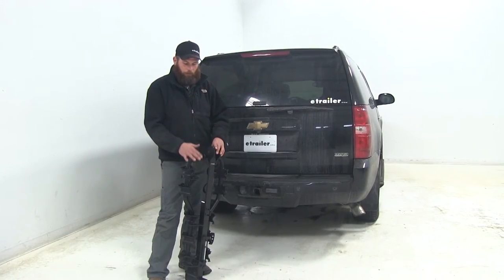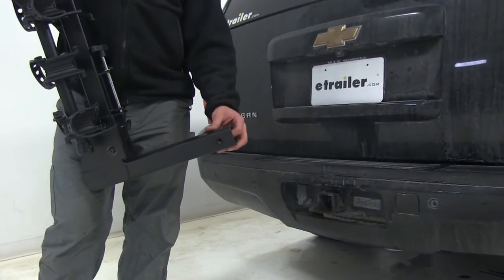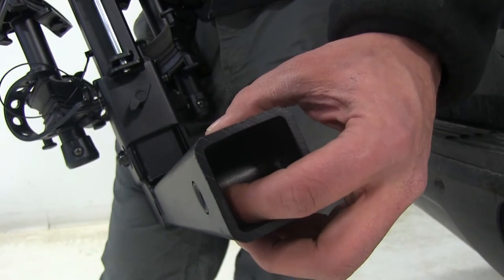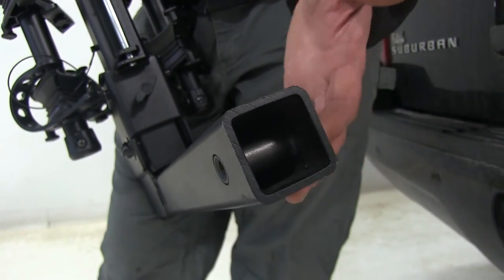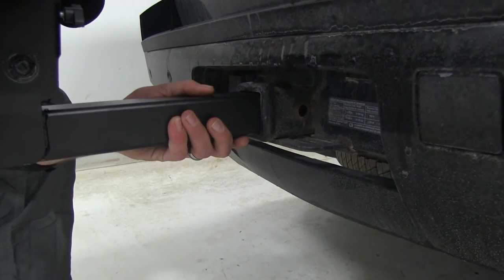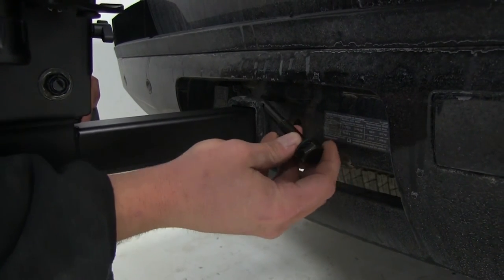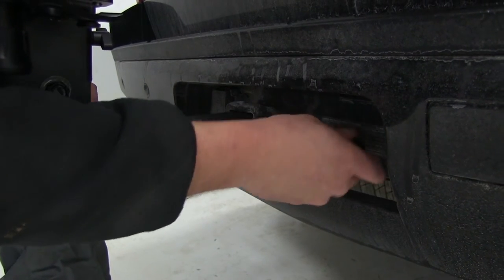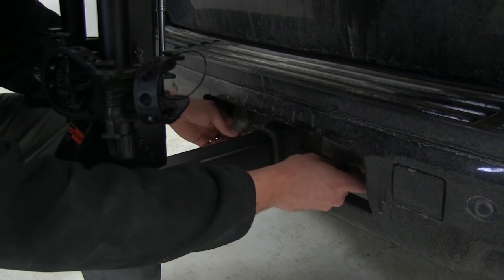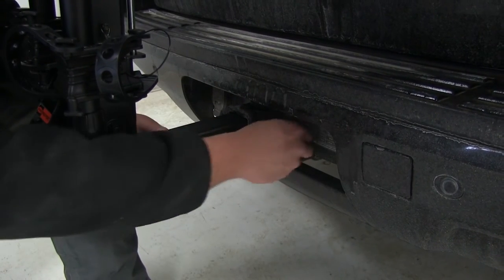Now that we've gone over the features, let's take a look at how it installs in the vehicle. We essentially just bring the shank of the rack and slide it into the receiver tube of our hitch. The end bar is solid and fully threaded all the way through, so this gives us the opportunity to insert our anti-rattle bolt from the right-hand side or from the left-hand side — just depending on how your vehicle is set up. In this case we've got a seven-pole cover over here, so it's nice having the option to do it on both sides.